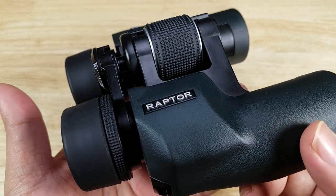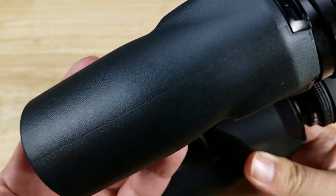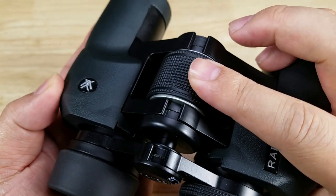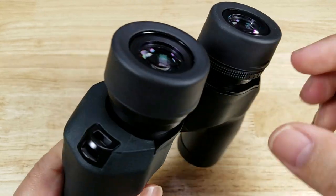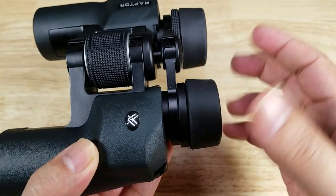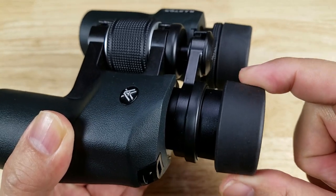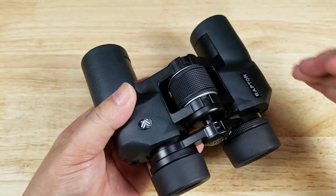Let's have a closer look at the Raptors. Nice rubberized texturing all the way around on the chassis — very grippy. Very easy to adjust your interpupillary distance, and they have a scale to help you remember how far apart they should be, which is really useful if there are multiple users. The center focus wheel is very smooth. The Raptors have 13 millimeter eye relief, which is great news for people that wear glasses. You keep the eye cups down with glasses, and if you don't wear glasses, you extend them out. There's a half-stop click in the middle, so you can find the right position, which helps keep vignetting down so you get the full image.